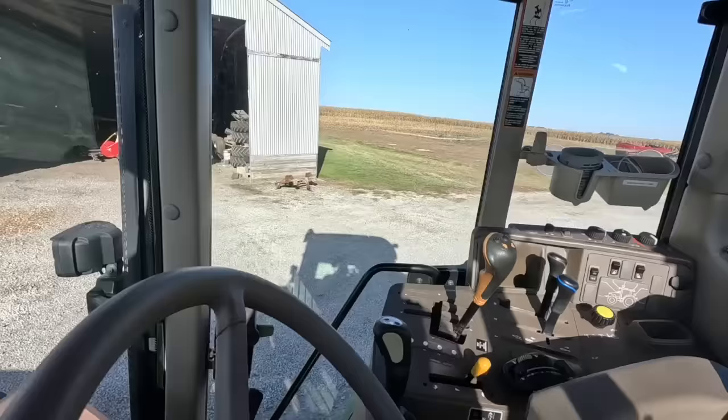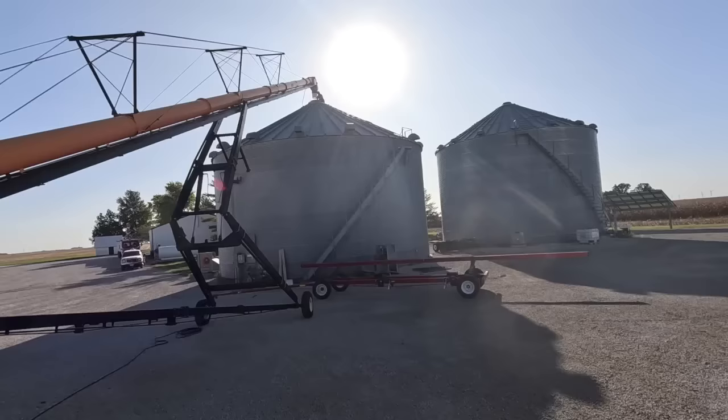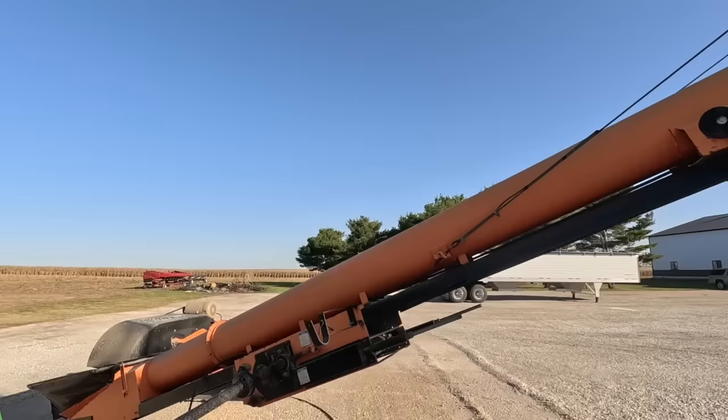Let's fire up the 7230. Should always check the oil first. Is that good right there? Yep, you're good. We're gonna shut this valve so she doesn't leak down.